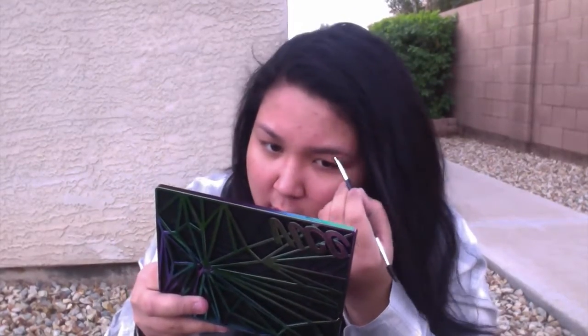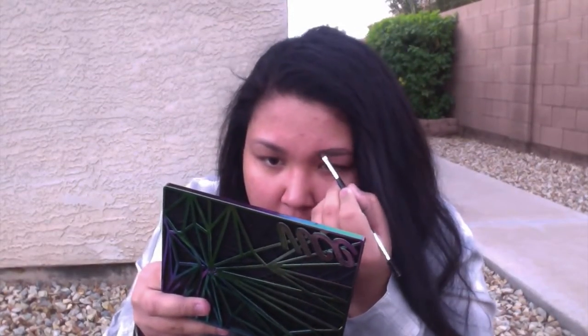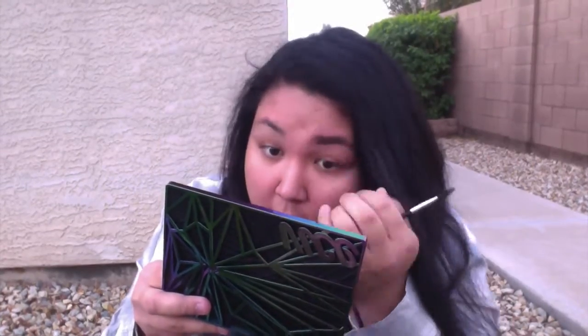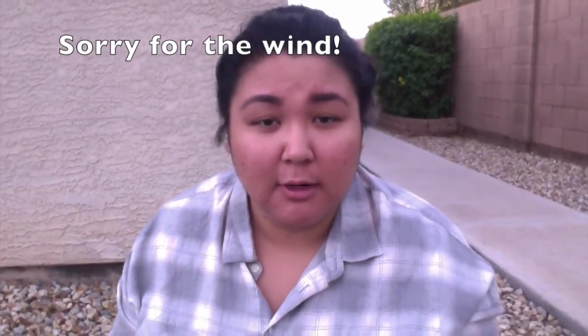I'm going to be going into my eyebrows with this Anastasia Pomade in Dark Brown and I have the number 12 brush that goes with it. And to help fill in my brows, I also have this Anastasia product in this Brow Duo and I use this fill-in powder. The next product I'm going to use is this Clear Brow Gel by Anastasia to really set up the brows.